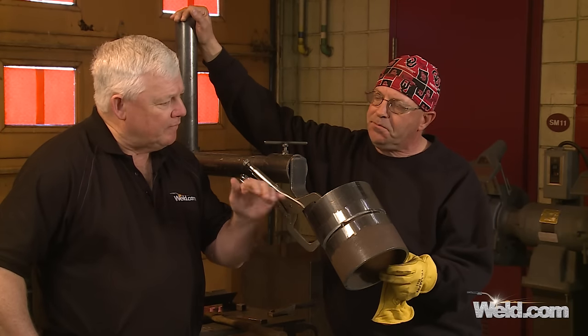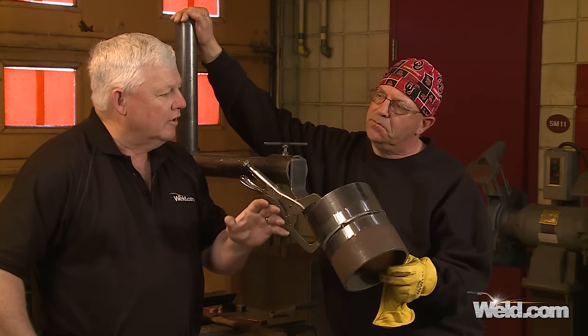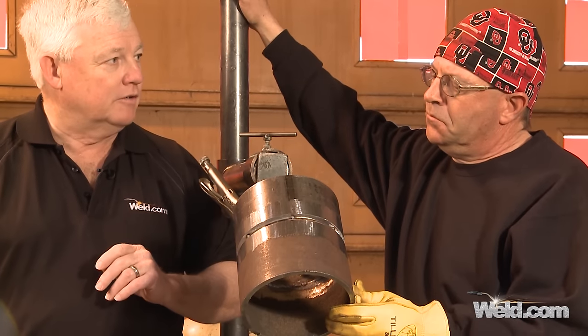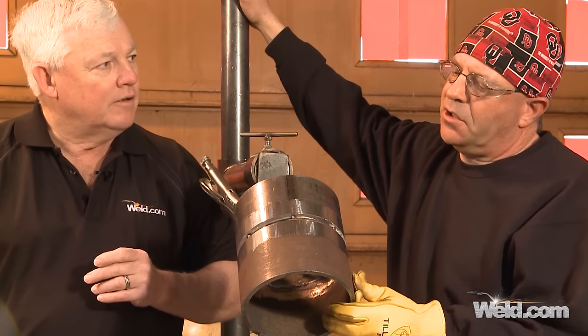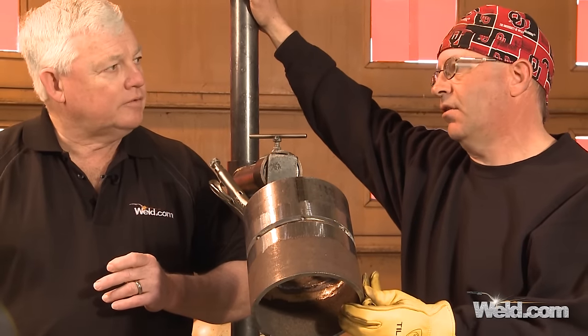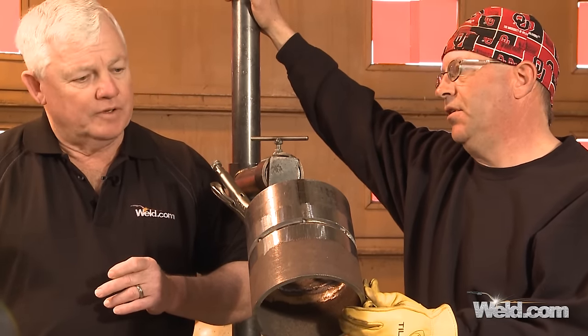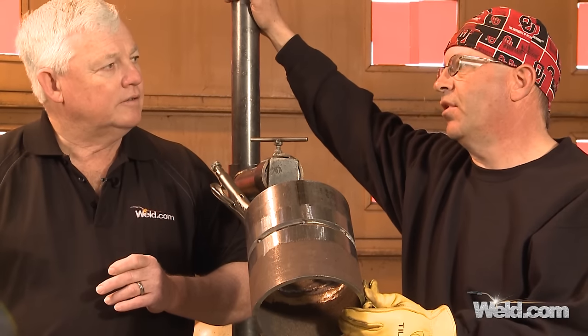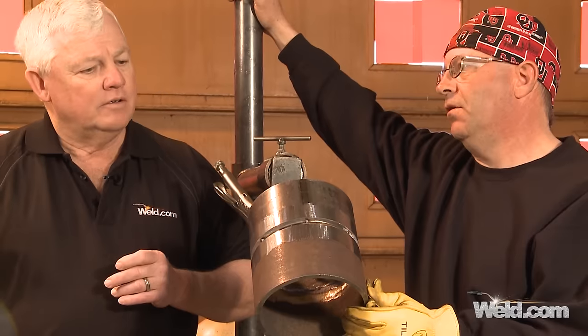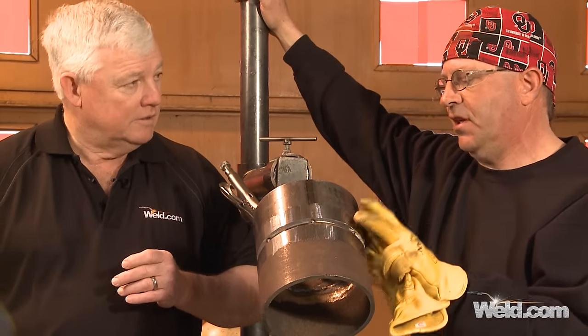If the 6G is called out, some companies will specifically just say do the 6G and you're covered for everything. You're covered by everything in position, not by material. So if I pass this on carbon steel, I'm limited to carbon steel. That doesn't prequalify you to weld on stainless. A lot of companies, they're just going to attest to this.